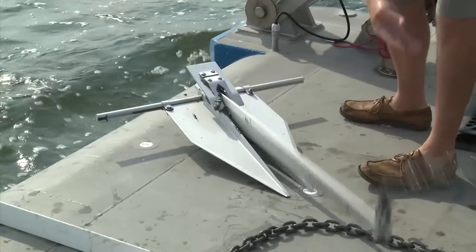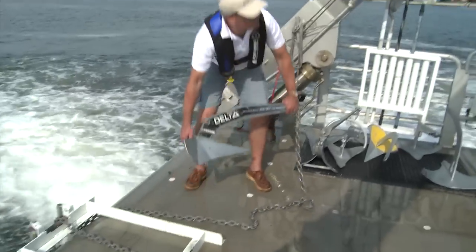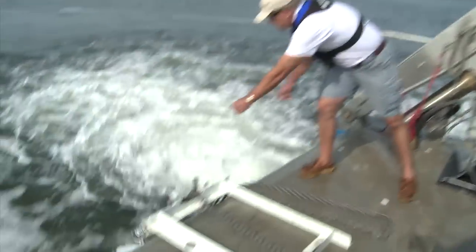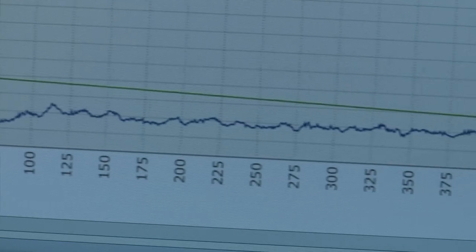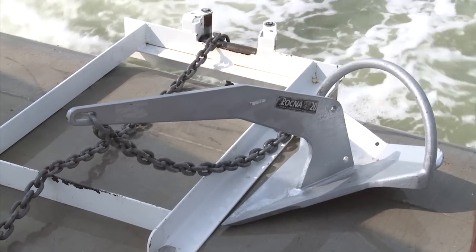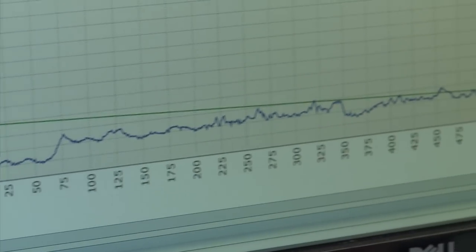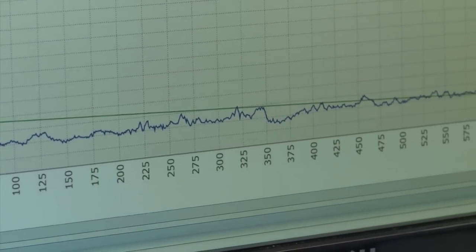The anchor came up pretty clean except with some compacted mud right in the crown area. On the fifth pull of the Delta, we basically didn't see it engage the seabed — it may have touched 150 or 180 pounds on occasion, but it was a flat line all the way across. For the fifth and final test of the Rockna, we basically had a failure to set, very similar to the Delta that preceded it. This is in an area that's had quite a few good pulls with other anchors, so it's hard to attribute it to the bottom.